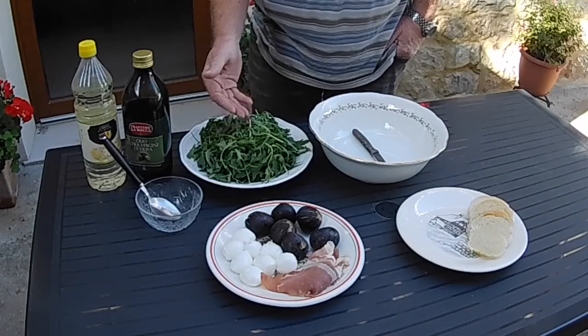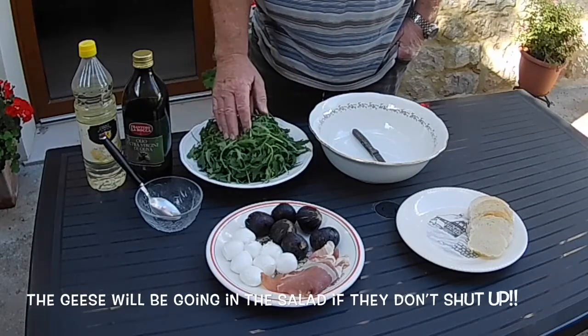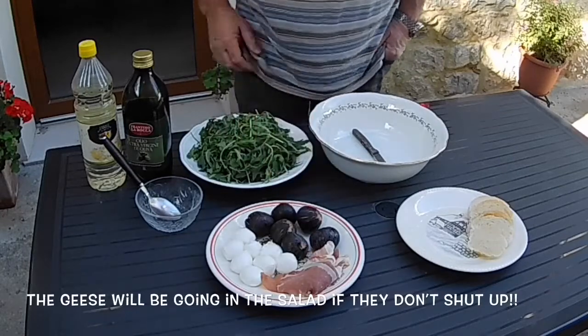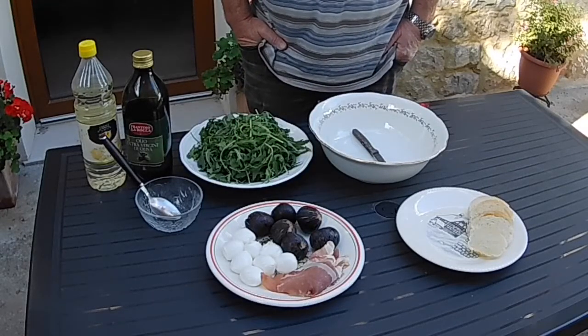I know that everybody likes rocket — it can be a bit hot — but that can be substituted for other greens, including lettuce. And if you're going down the vegetarian route, the prosciutto can be easily substituted by some nice cherry red tomatoes. The good thing about this recipe is it's very simple and very quick to do, doesn't need any cooking, no real preparation time, so it's something that the kids can enjoy as well.